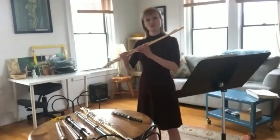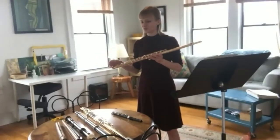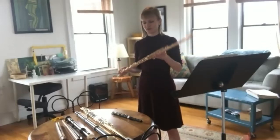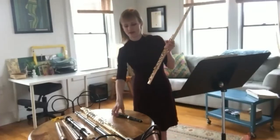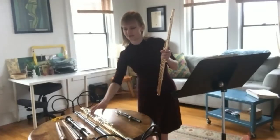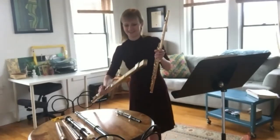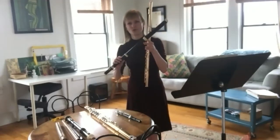This instrument is called a flute, and all these other instruments are either types of flutes or related to the flute. We have here a regular C flute, a smaller instrument called a piccolo, a larger flute called an alto flute. Then we have the grandfather of the flute, the Baroque flute.